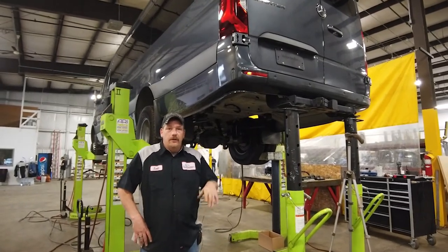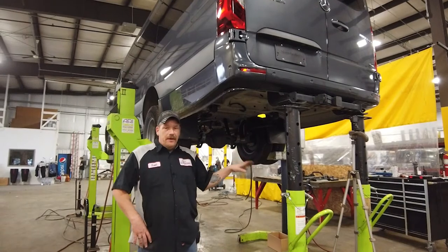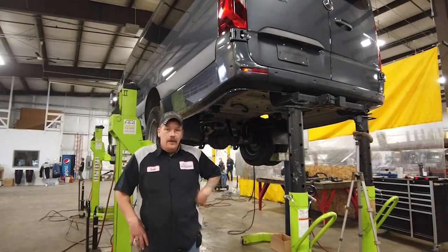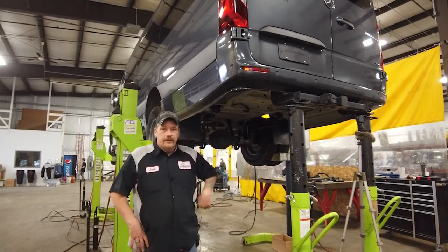I want to do a little walk around, show you the components on the factory model, and then we'll do another walk around after we get everything installed and show you the key components of the actual air suspension.